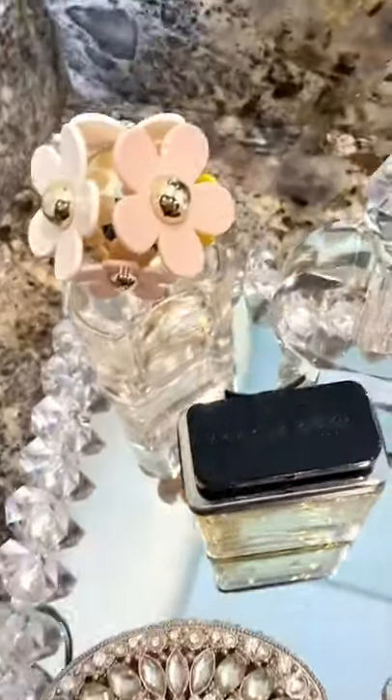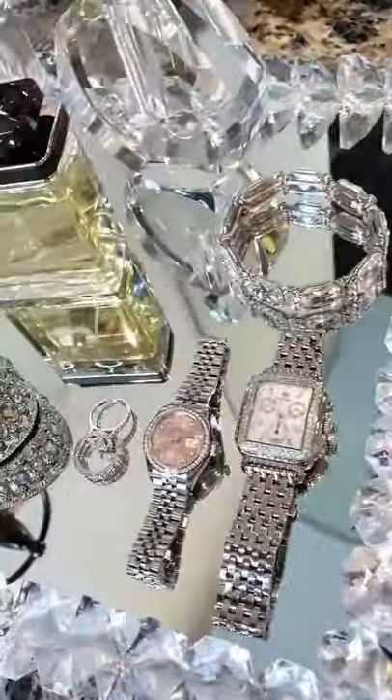Look how glam this looks. Oh my goodness guys, what do you guys think? I think it came out so amazing.